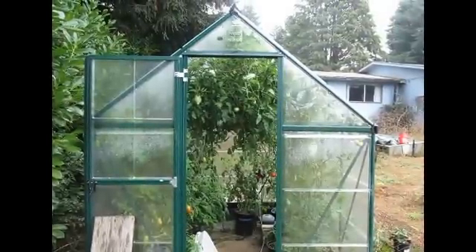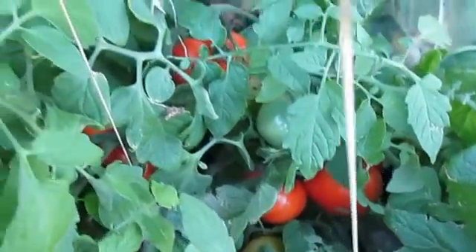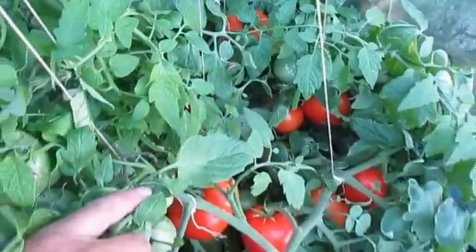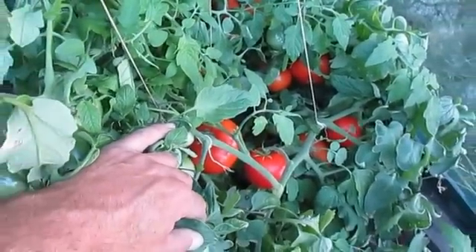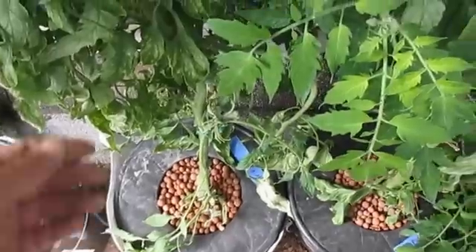This is my little 6-foot by 8-foot greenhouse I got this year. It's amazing how much food you're going to get out of this thing. There's the Siletz I was talking about — she's just starting to warm up, so you've got a whole bunch more tomatoes getting made to come off this thing.